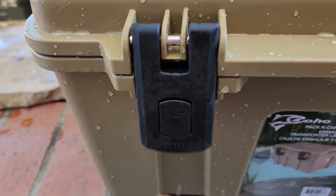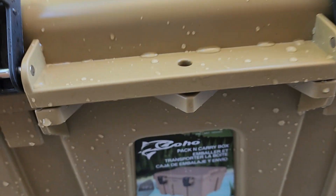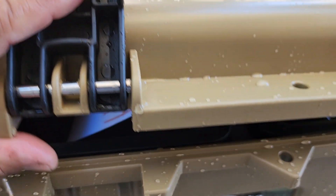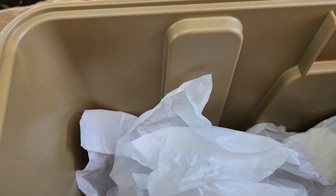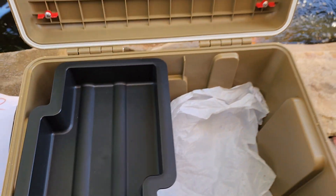So we just pulled that out of the water. Let's see if the coho pack and carry is waterproof. Shake some of the water off so none of the water actually falls in and we get a false reading. What do you know — it is waterproof! I had a few drops from the edge fall here, but that's from opening it. It's waterproof guys. Good job coho.